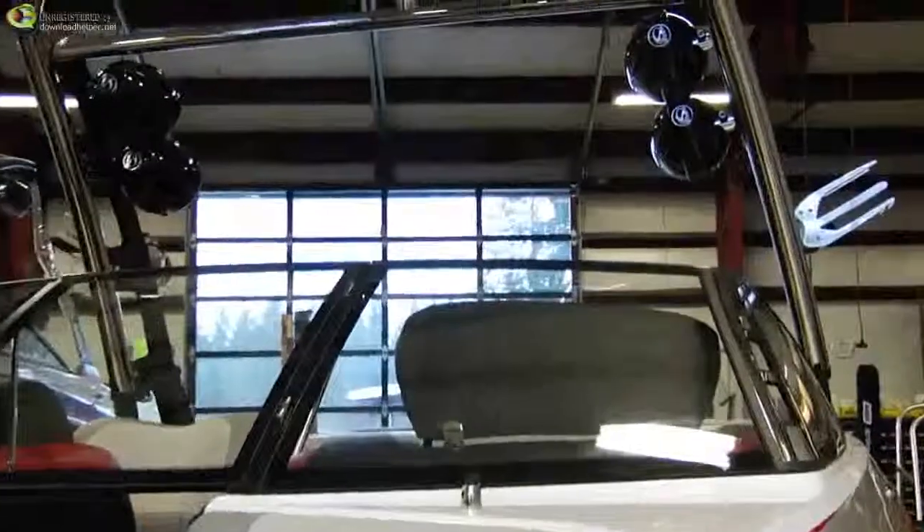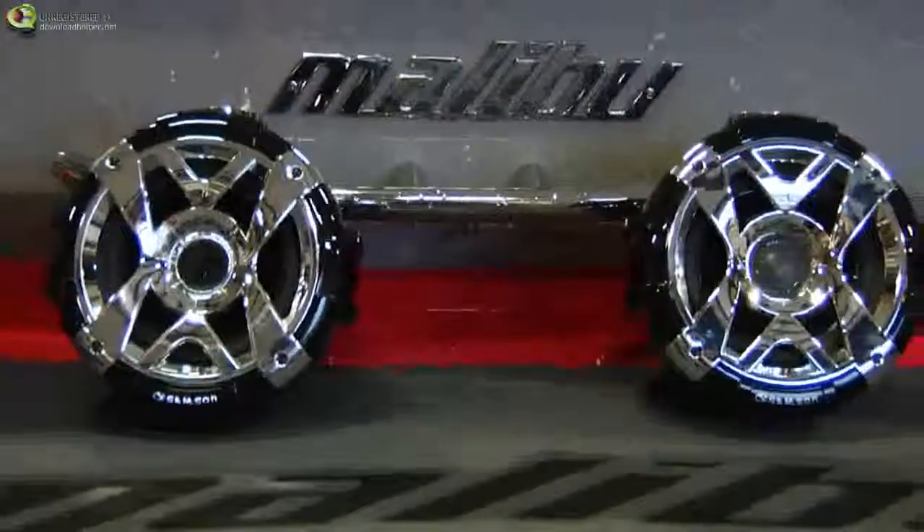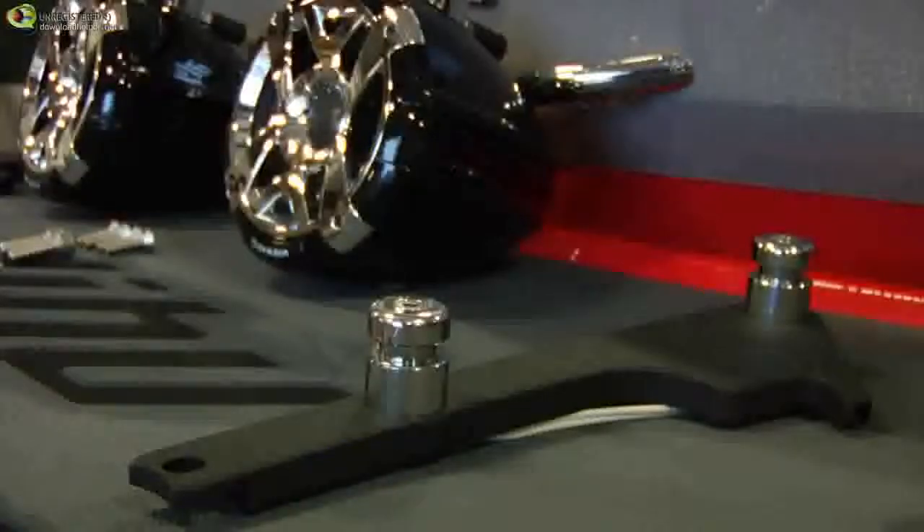In this instructional you will learn how to install four of Samson's S7 or SMT speakers on a Malibu G3 tower using the double mounting system.